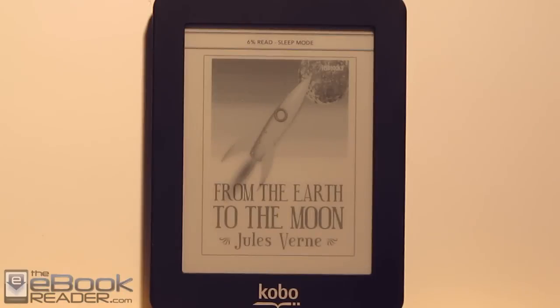Hi everyone, I'm Nathan with TheEbookReader.com. For this video, I'm going to give you a review of the Kobo Mini.